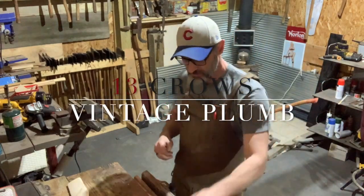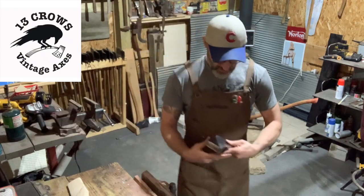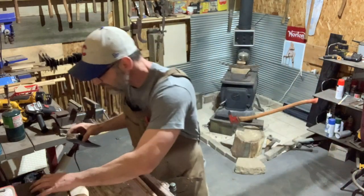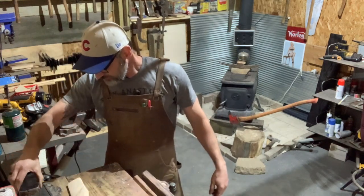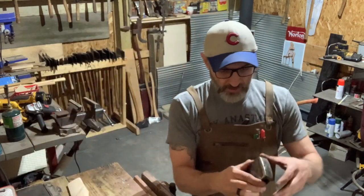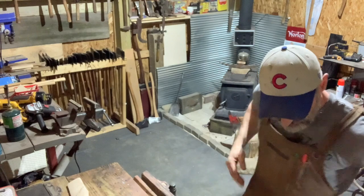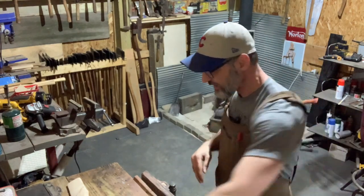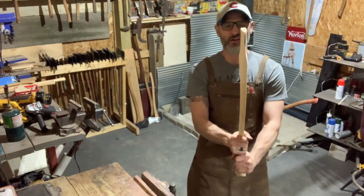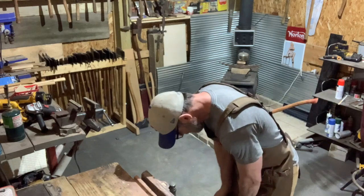Hey folks, welcome back — we are back at the shop! Look what we got going on today. We got this little Plumb full-size axe. She's under three pounds — two pounds, thirteen and three-quarter ounces — and she is a nice little Plumb head. I got this 28-inch handle, just about ready to go. It's gonna be unique; it's got a little bit of heartwood splashed on there, a little ink handle. She's about ready to go. I think we can get her slid on here and decide what we're gonna do with that handle.